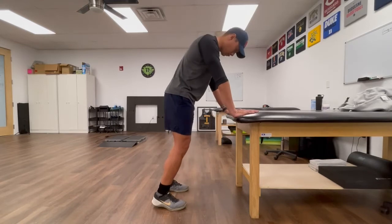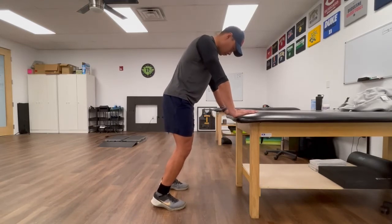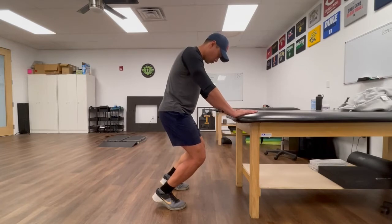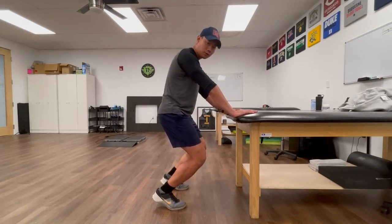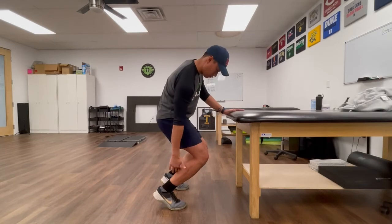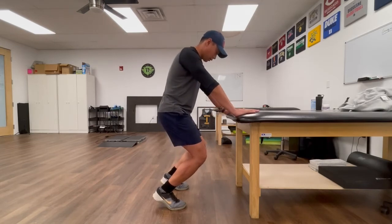Grab a table in front of you, lift those heels up while bending the knees and get into a squatted position with heels lifted. Hold this position for around 20 to 30 seconds — you should feel it in the quads as well as the back of the legs, called your soleus muscles. Do the same thing: three to four sets.